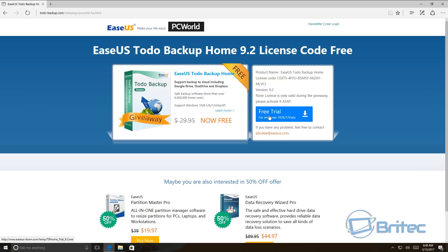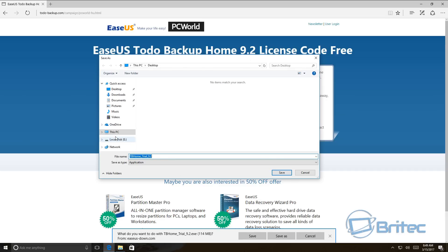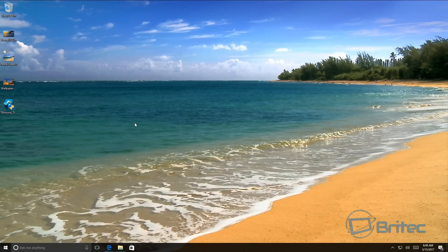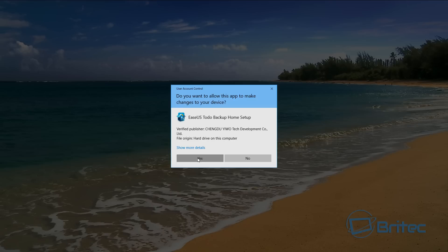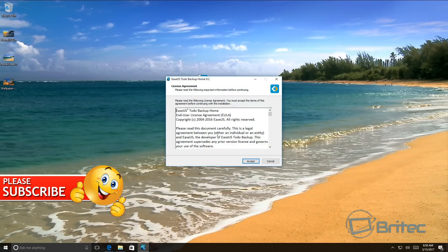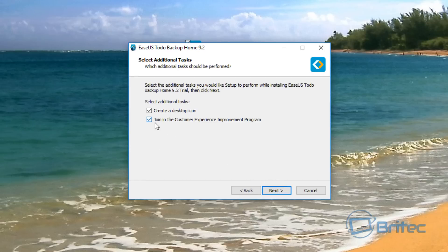First off I'm going to copy the license key and get the free trial version and save it to my desktop. It's 114 megabytes in size. We'll save this to our desktop, click Save, and that will start to download. Once downloaded, we're going to install this on our system — we need to click OK.